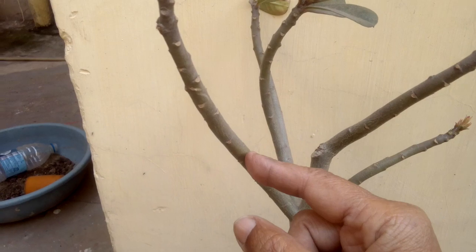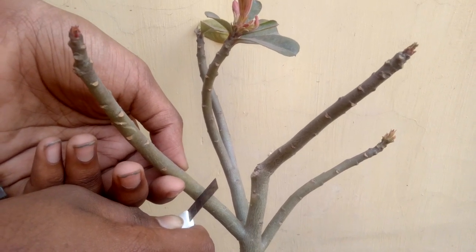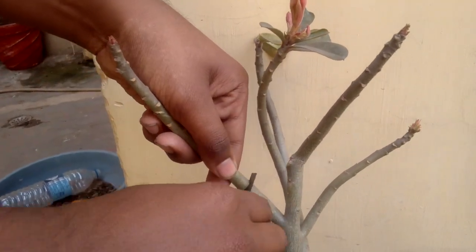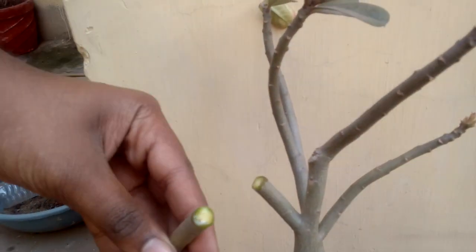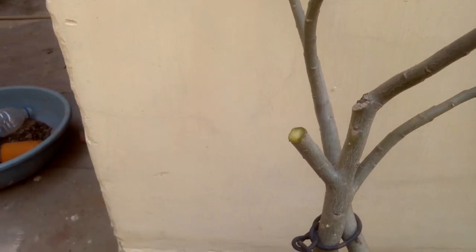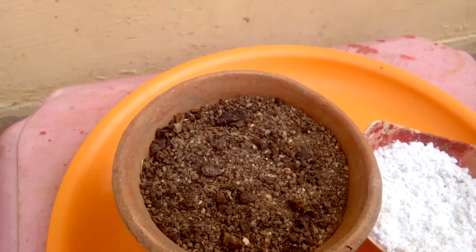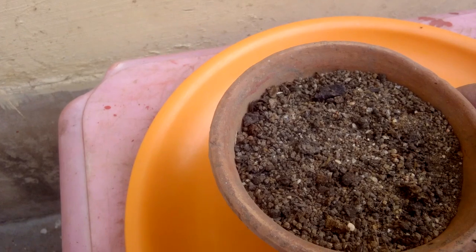Cut a branch from the mother plant. Remove its leaves, then put it in a shady area for two days.